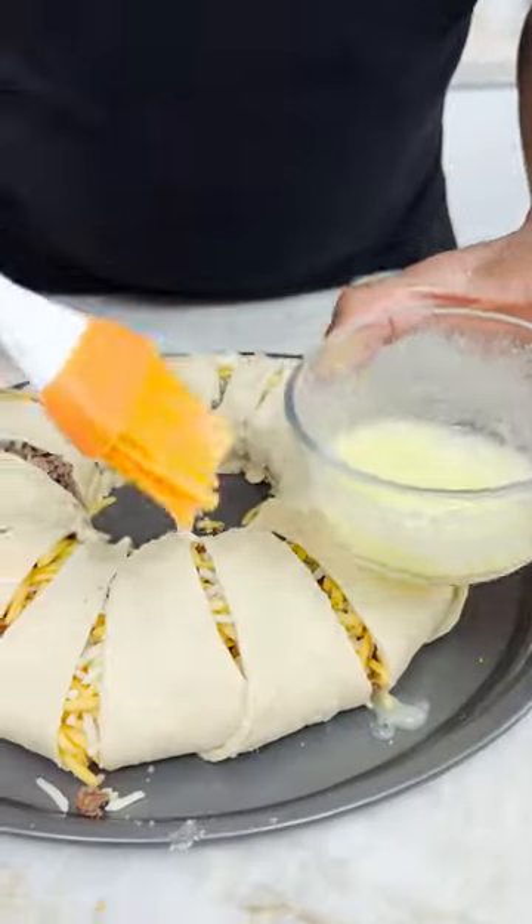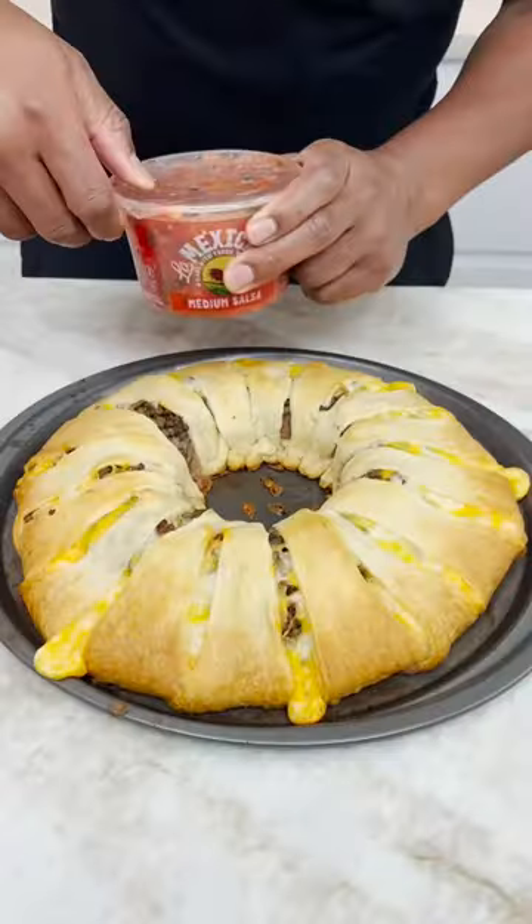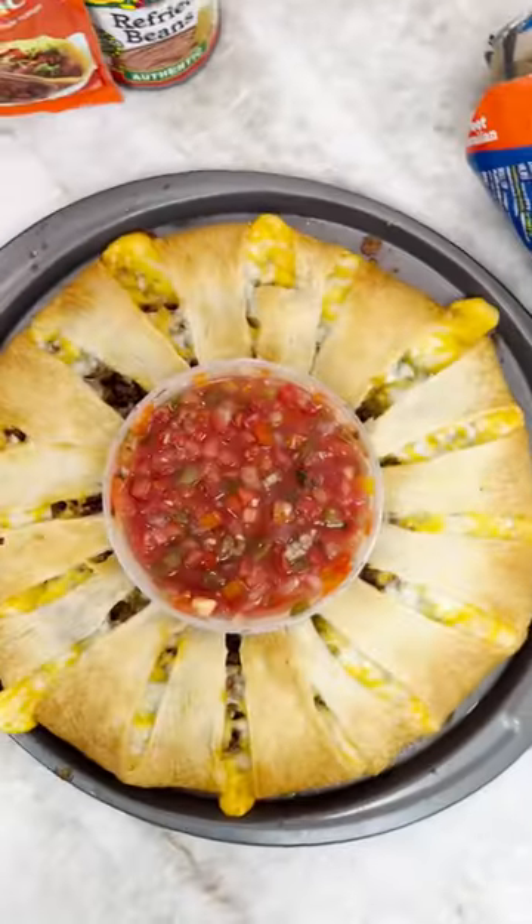Melted butter! Oven time! Big, big, big, big! So, put it in, and there you have it, the taco ring!